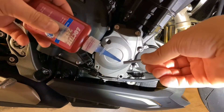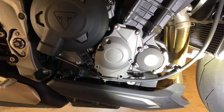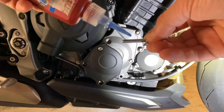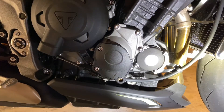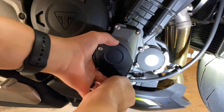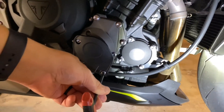Same process as before. Apply some Loctite. Just start them — always get them started before tightening all the way down. Now that they're all started, crank down on them.